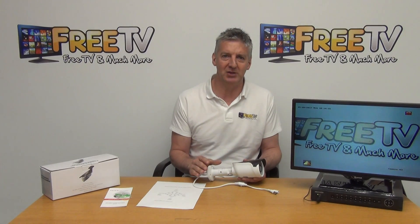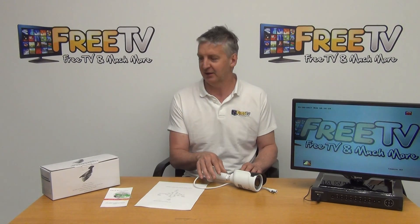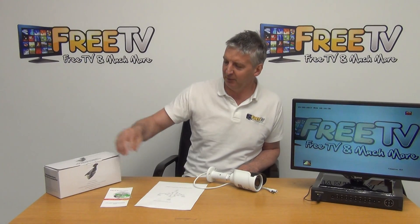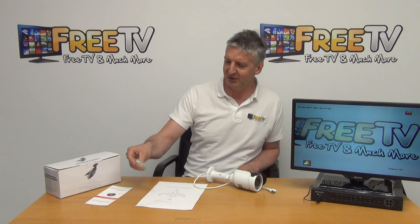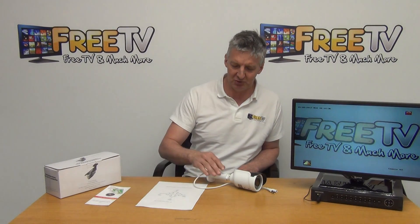The overall picture resolution on this is superb and the night vision is extremely good as well. The unit itself is available with low-cost small parcel shipping directly from FreeTV. We have a user manual in English, three plugs and three screws to allow it to be mounted, and an Allen key for adjustments.